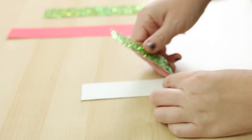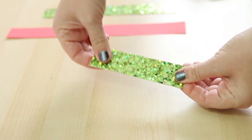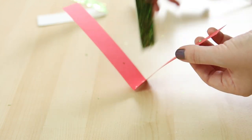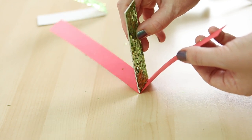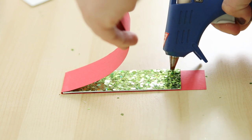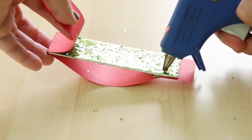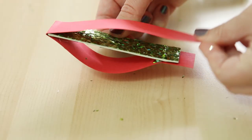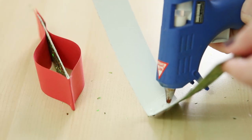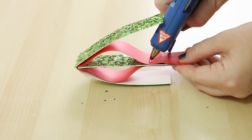Fold one strip in half and glue it together. This will be the middle portion of the ornament and I wanted it to be sparkly on both sides. Fold the other two strips in half. Place a line of glue on the inside fold of one strip and then glue that center strip to it. Now we're going to form a curve by putting a line of glue on the end of the middle strip, slightly pushing that strip up to form a curve and gluing it in place. Repeat that same step on the other side forming that curved shape. Then repeat those steps with the last strip, putting the glue on the folded edge and gluing down a curved edge on both sides.